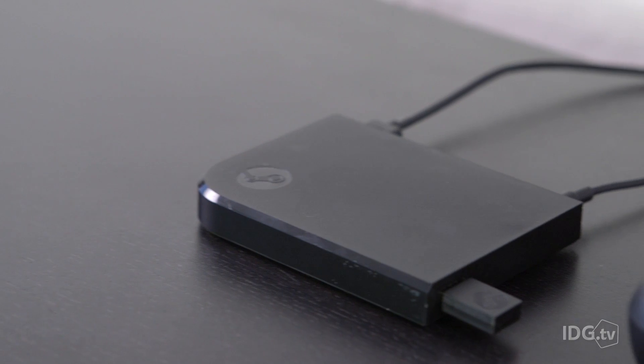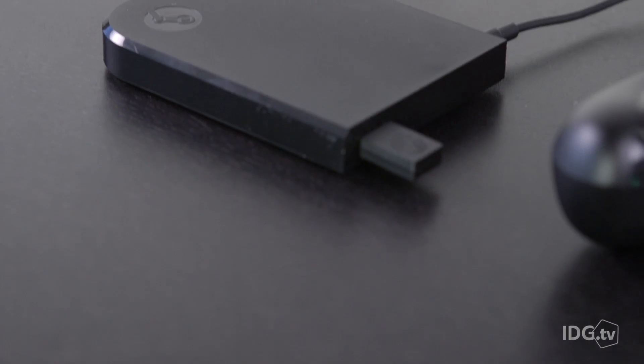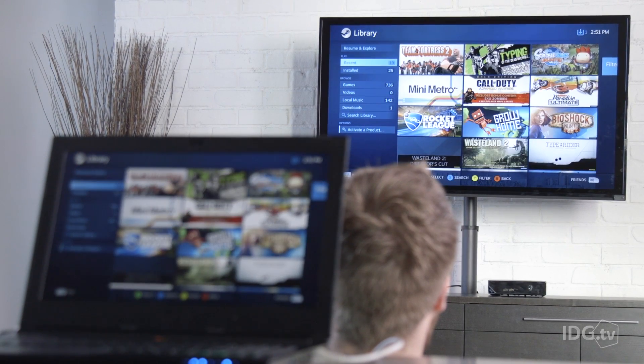Most people are going to end up opting for the Steam Link — it's $50, plus $50 for the controller, and you can play games in your living room cheaply. You'll get good image quality if you have a good PC, but that's the problem: if your PC isn't powerful, you're never going to get good image quality out of the Steam Link — it runs on your PC. Also, this is a streaming box, so once you're using it you can't use your PC in the other room. And if your network quality is poor, it still won't work very well.